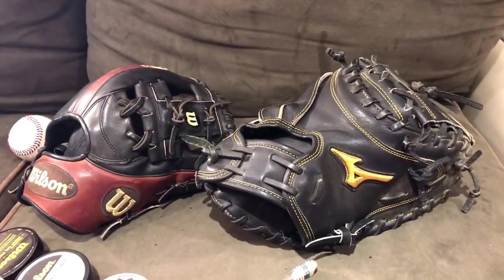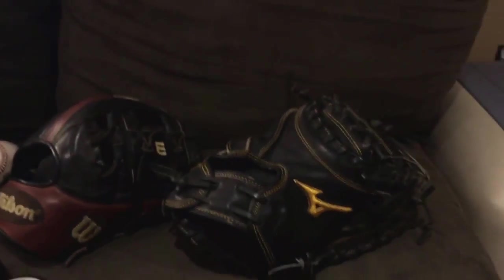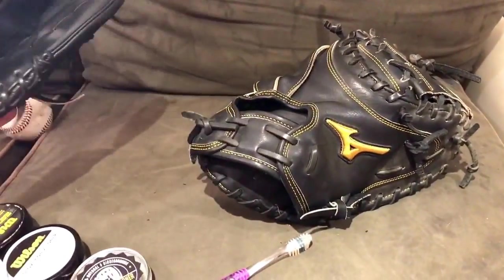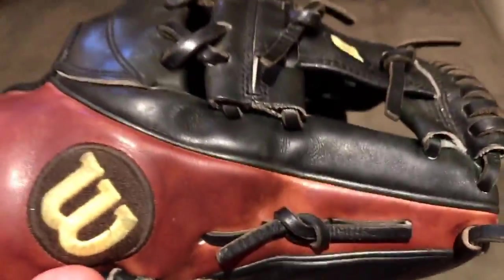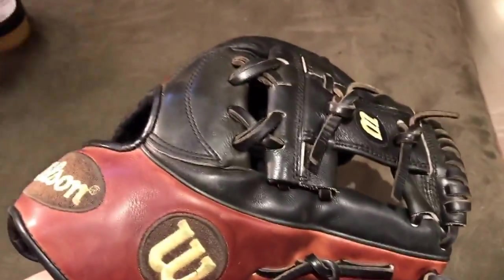Hey, what's up YouTube — Math and Glove Bros here with another video. Today we're going to continue with the tutorials, and this one is going to be how to condition and maintain your glove. I'm going to start by conditioning the palm on this glove and talk about some of the maintaining tips and common questions we get asked about gloves — like when should you condition and when should you not.